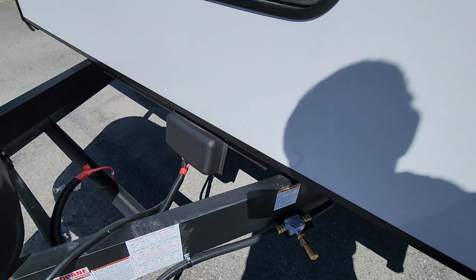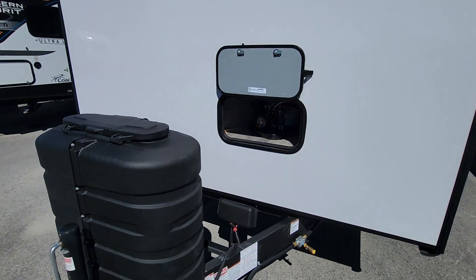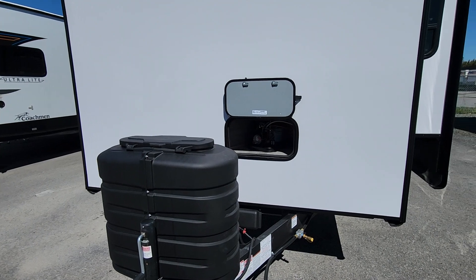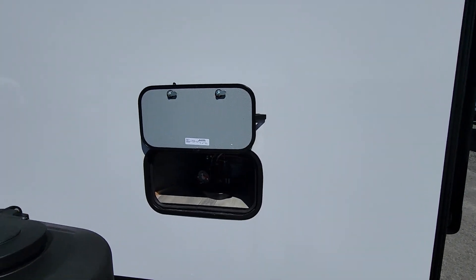We have our barbecue connection up front here, so should you wish to have a little grilling station or maybe a fire pit off the front, they do have a propane outlet here for that as well.